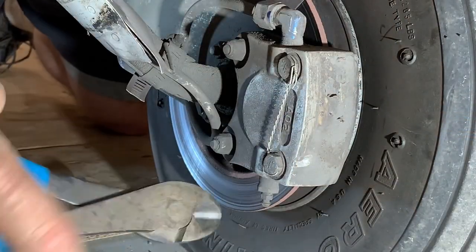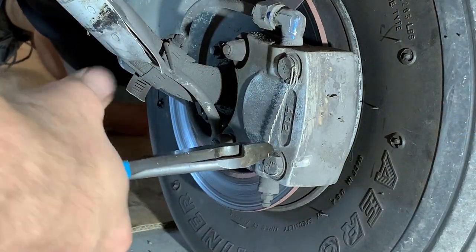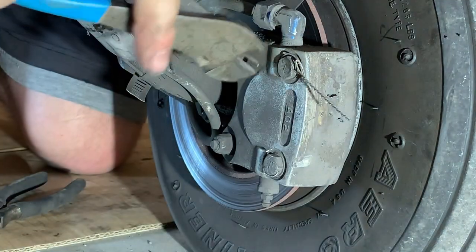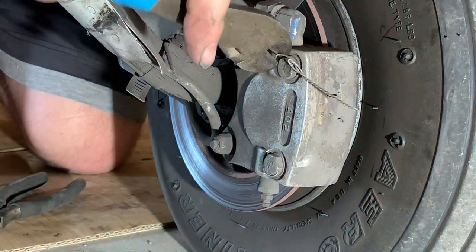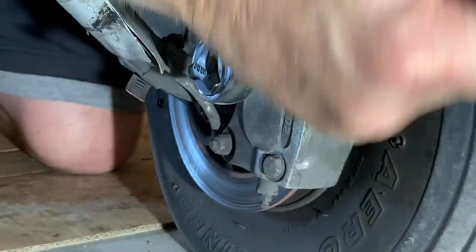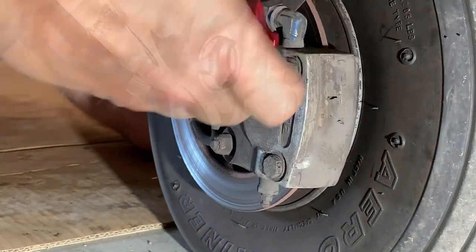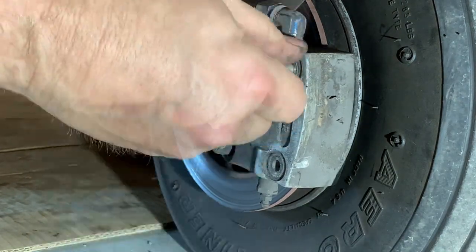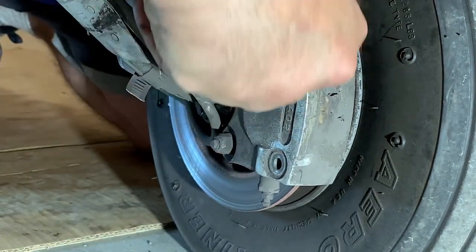To remove the brakes you start by cutting the stainless steel safety wire on the brake caliper. This releases the brake pad on the outside of the rotor, enabling the wheel to be removed if necessary.